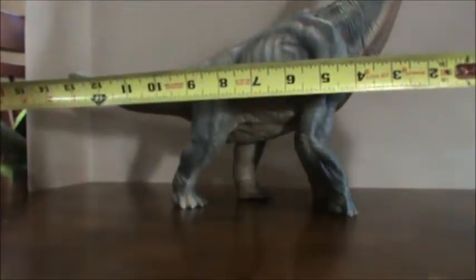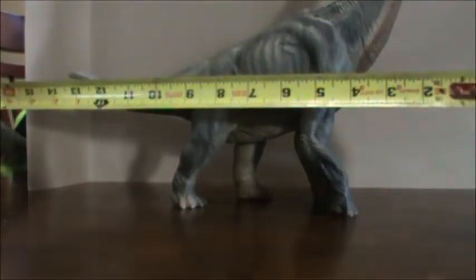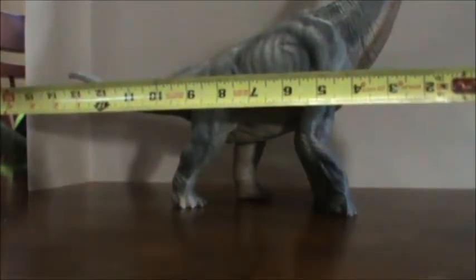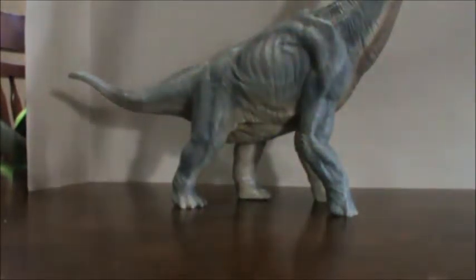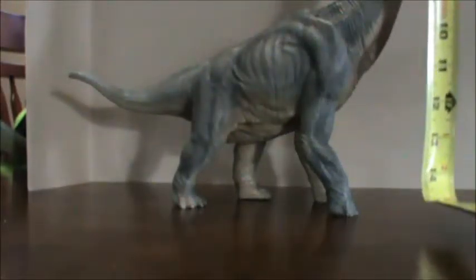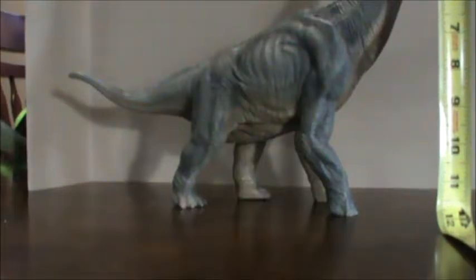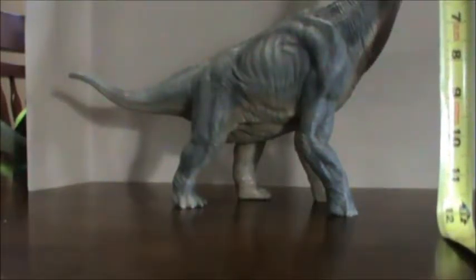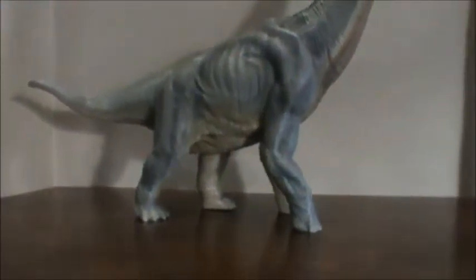Lined up from head to tail, that's about 14 inches long. And from the ground up to the top of the head, we have about 12 inches tall. So 14 inches long by 12 inches tall — that is a substantial dinosaur figure.